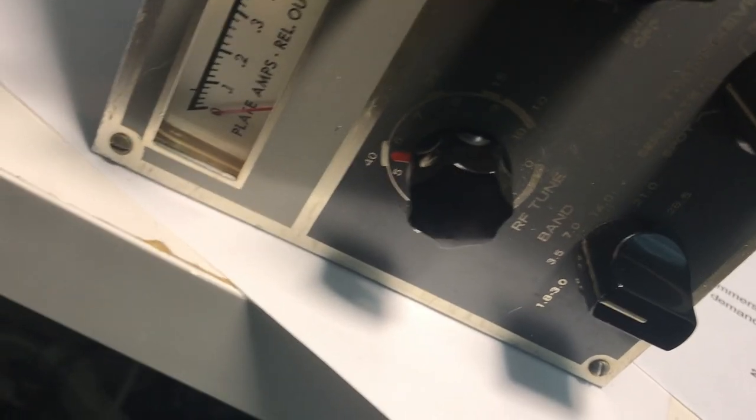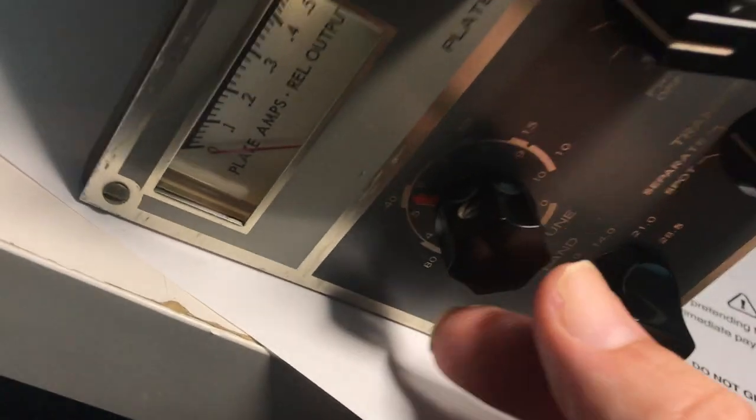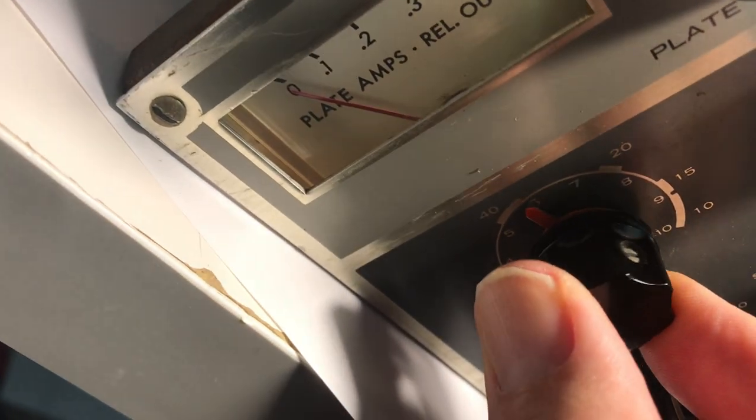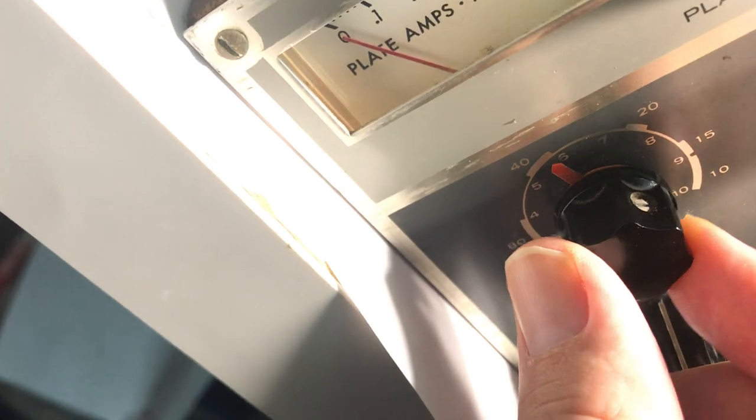There's a good chance this transmitter does work. I didn't want to blow the finals up by having no drive. Let's tune this for max. You can see how sensitive this tuning is on 40.